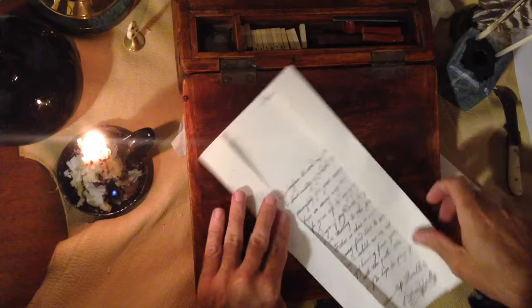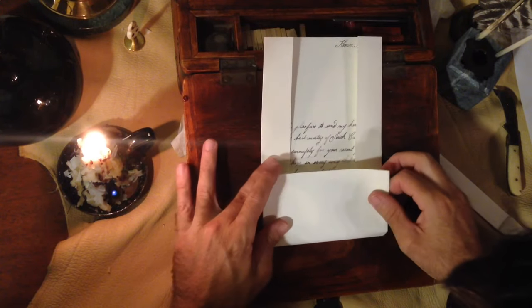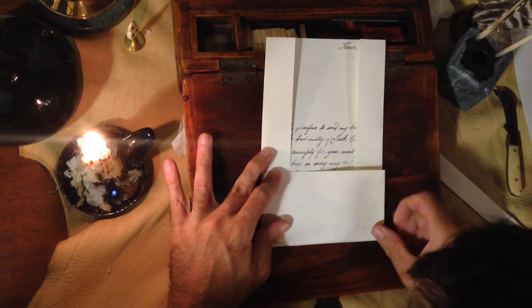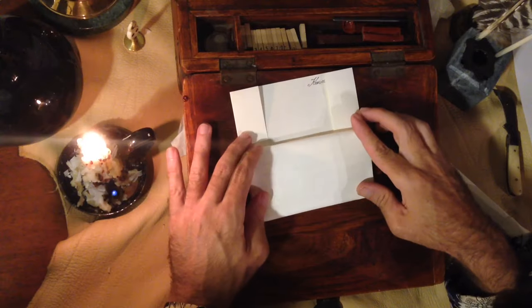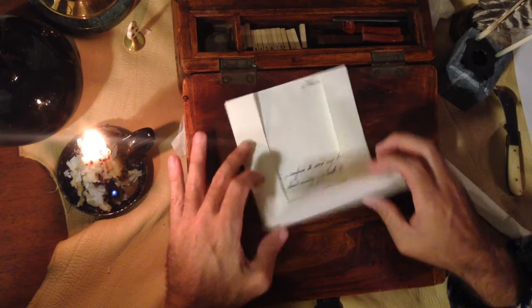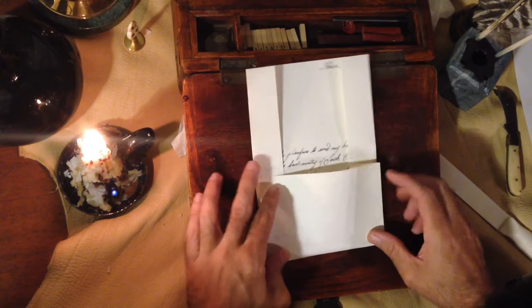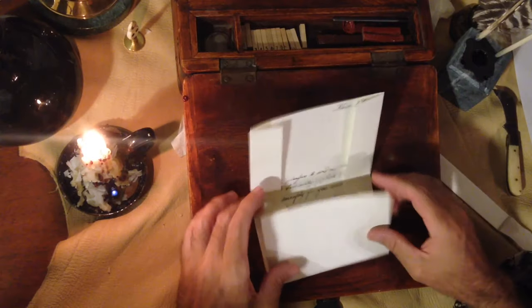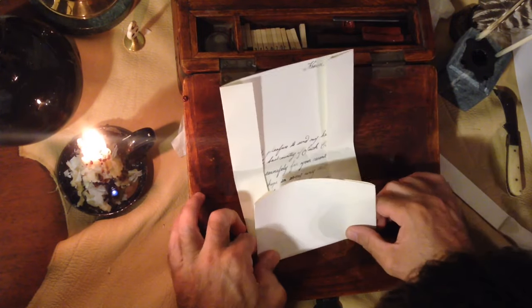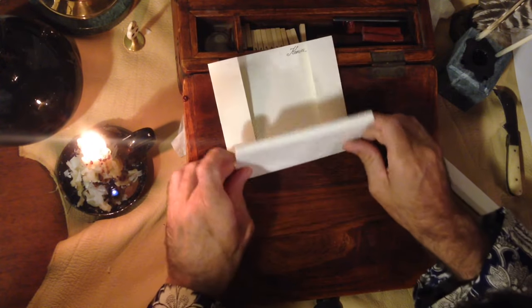I come up from the bottom about like that. Before I crease it, I go ahead and fold it again to see where it will hit. I don't like how far that is, so I'll go up a little bit farther and try that out for size. That's a little too much, so I need to try to hit somewhere in the middle — which is about here. And that looks about right to me.